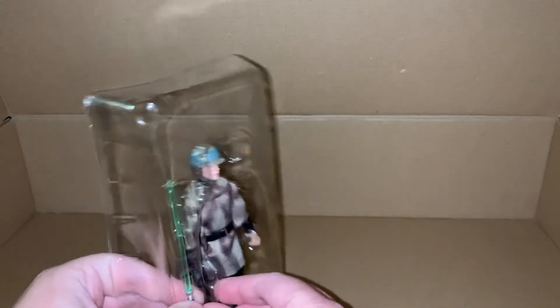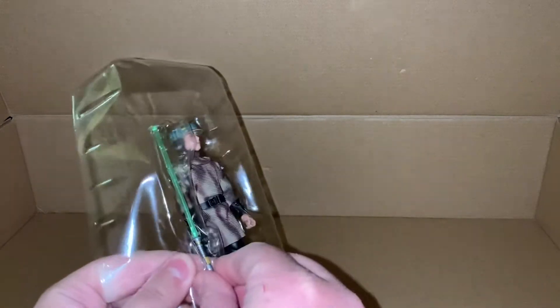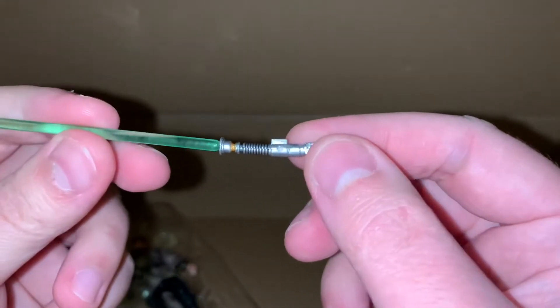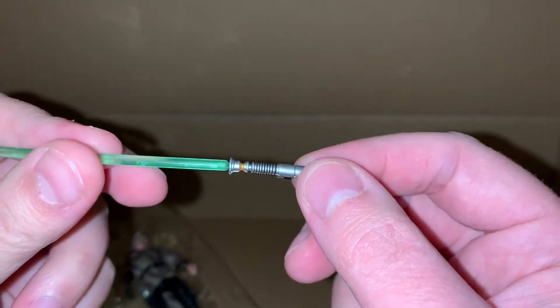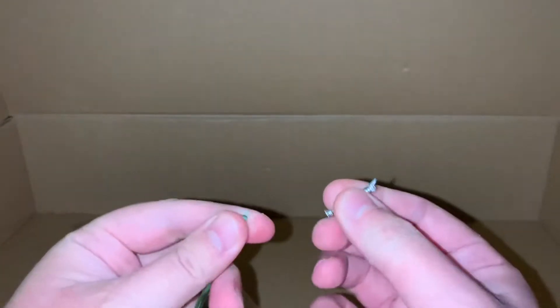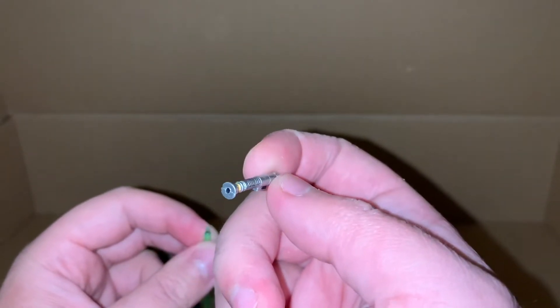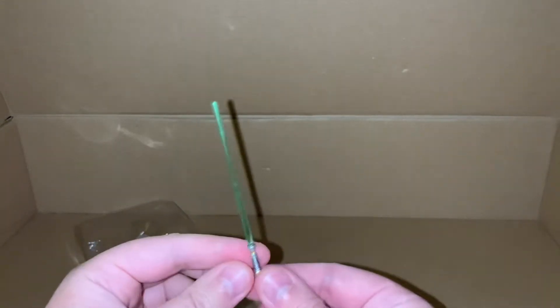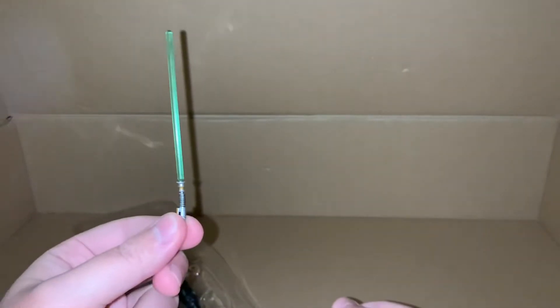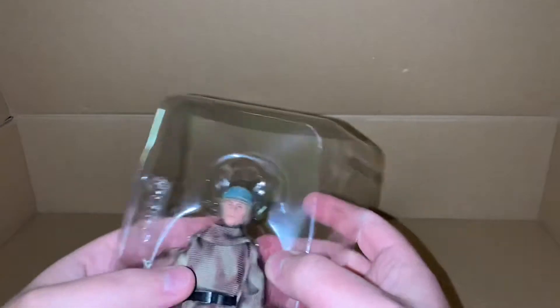So first we've got Luke's lightsaber — pretty cool. I like the fact that with these figures you can pose them with the lightsaber ignited or not; I like the fact that you have that option.